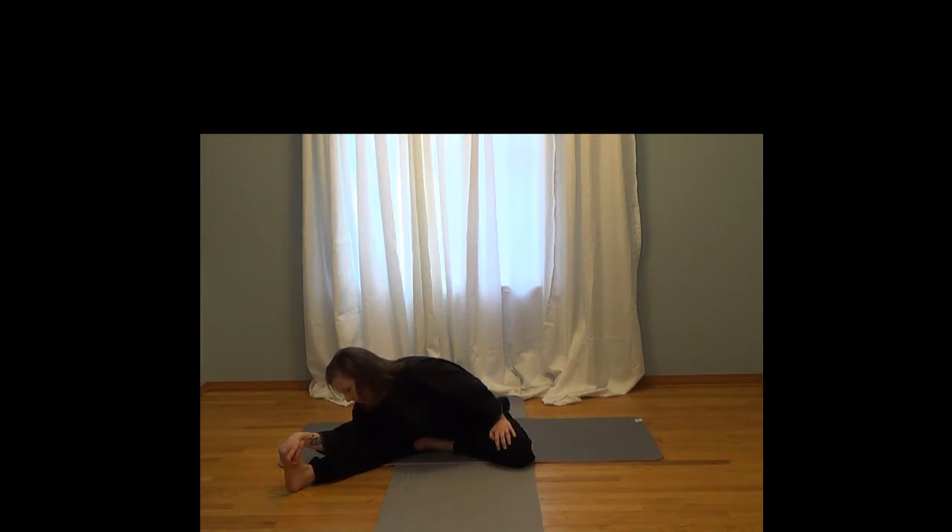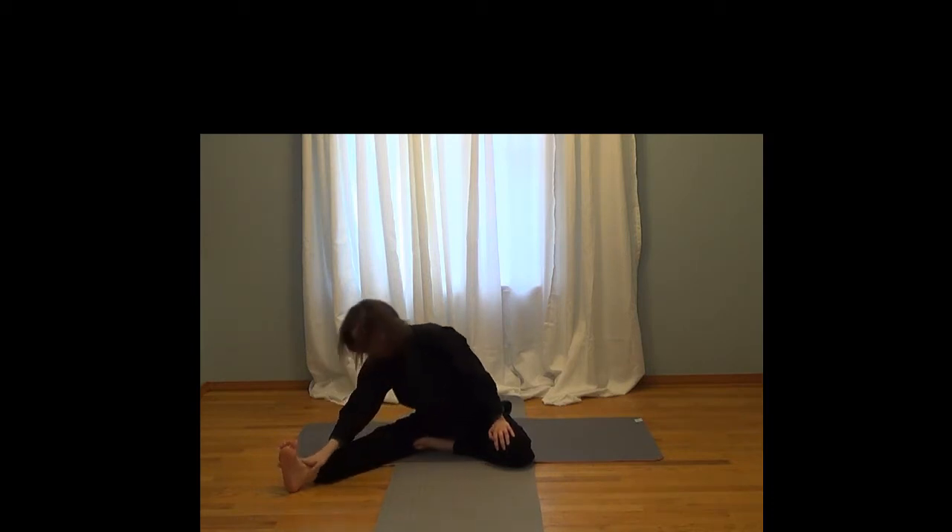Remember to breathe. A little lower if you can. Bring your head down towards your knee.